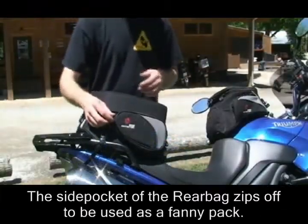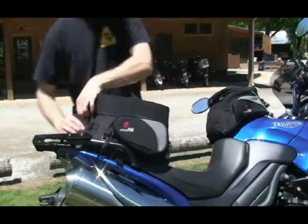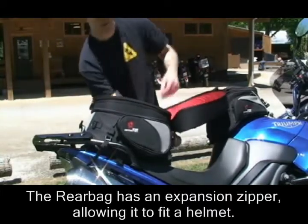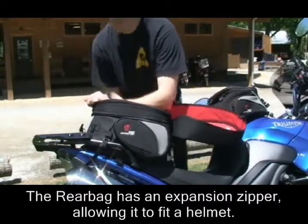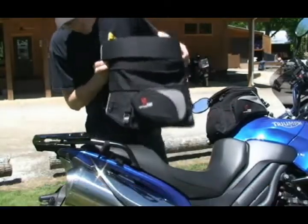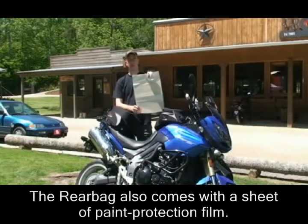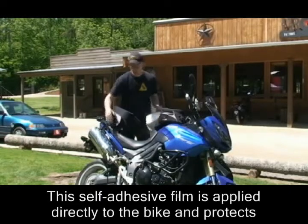The rear bag also has a few other neat features. The side pocket zips off so you can use it as a fanny pack. The top of the bag has an expansion zip, so while this bag is pretty compact, you can expand it so that it'll be large enough to fit a helmet or a weekend's worth of clothes. The rear bag also comes with a sheet of paint protection film. You can cut out pieces of this to lay down on any painted bodywork that the bag or even the strap touches.